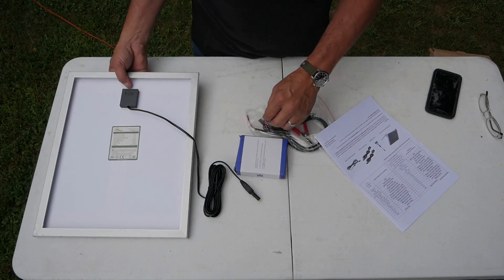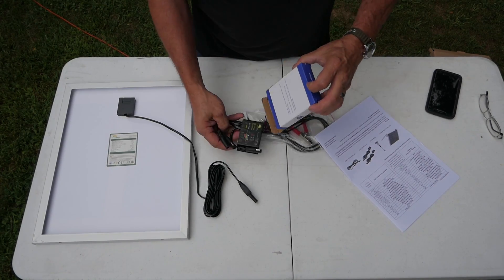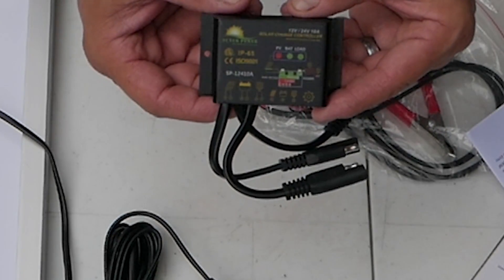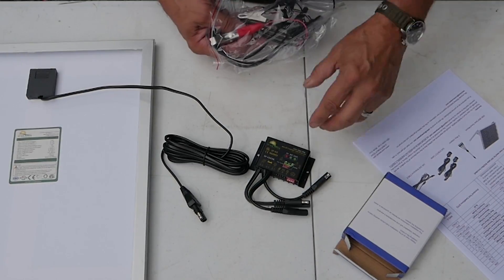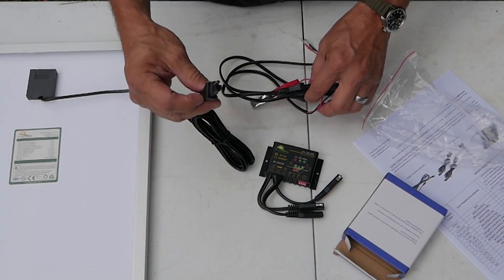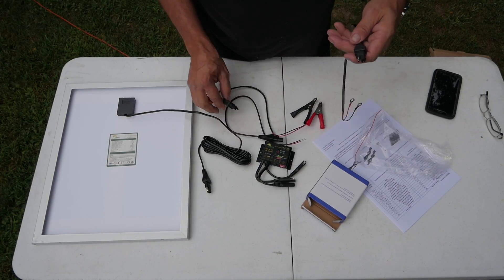I don't know too much about these, but we'll learn a little bit together. It comes with a little charge controller — this is supposed to be able to plug into a battery, or you could also use a light. The charge controller is good for 10 amps and comes with all the little plugs. This is exactly what we have on the ATV to plug the battery tender right into it. And they give you some leads.